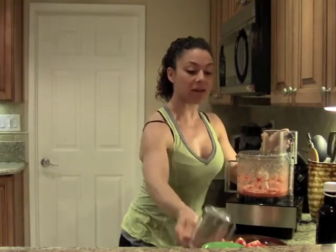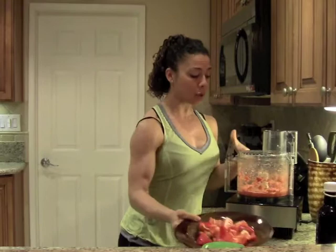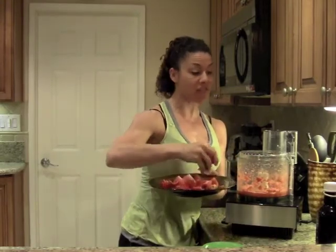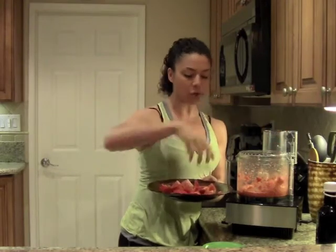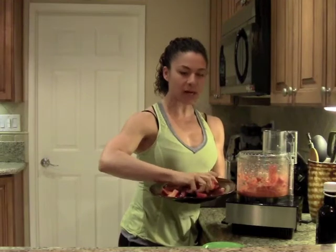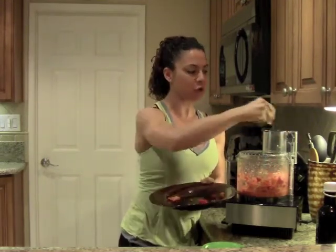Fantastic. Now I'm going to add the remaining ingredients. What's so great is that you can get as creative as you want — you can add more or less than I'm adding. You can also puree it a little bit more if you want a thinner spread, or puree it a little bit less if you want a thicker, more chunky spread. It just depends on the mood I'm in, and today I'm going to go with a slightly thinner puree.